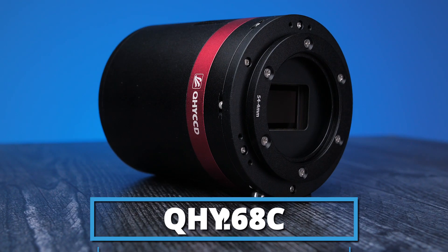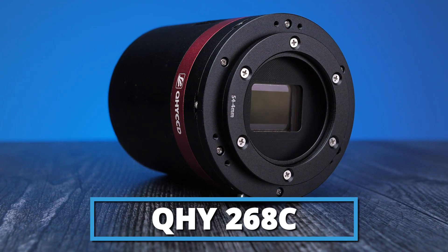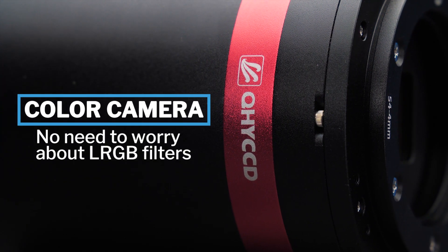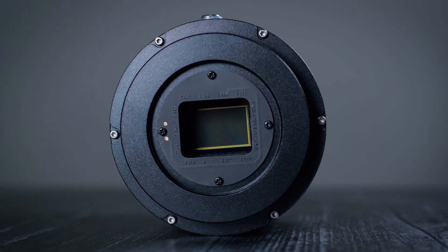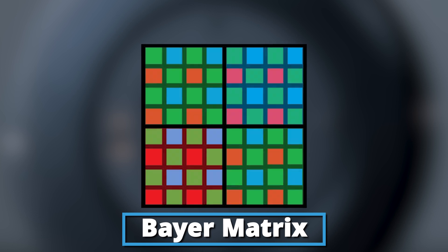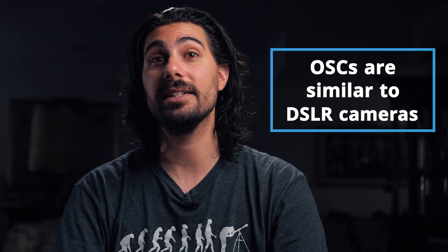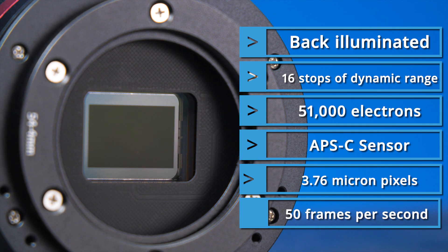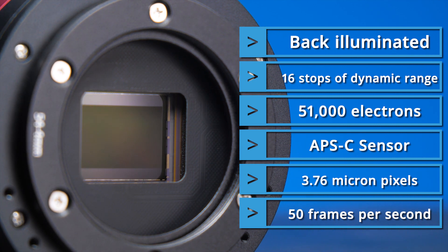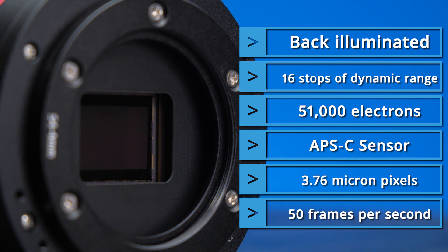Next on the list we have the QHY 268C — definitely one of the top color cameras in the QHY lineup. As a color camera, you don't need to worry about getting LRGB filters, since the filters are placed on your sensor in a series called the Bayer Matrix. One shot color sensors are very similar to DSLR cameras where you can just shoot your target, stack, and start processing. With its back-illuminated sensor it greatly reduces amp glow, and with its deep full well depth you can image without worrying about blowing out your stars or the core of your galaxies as fast.